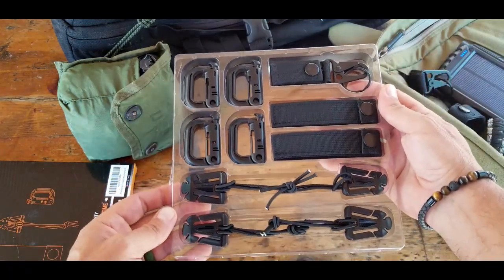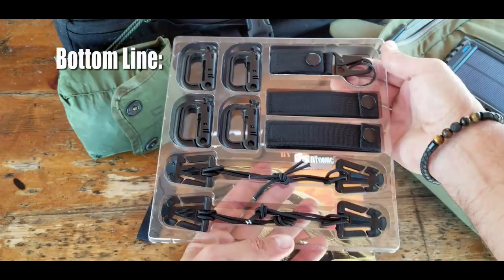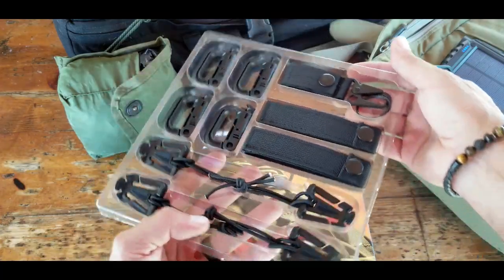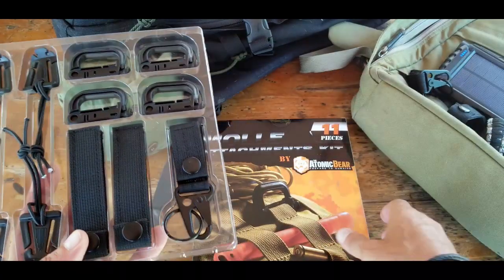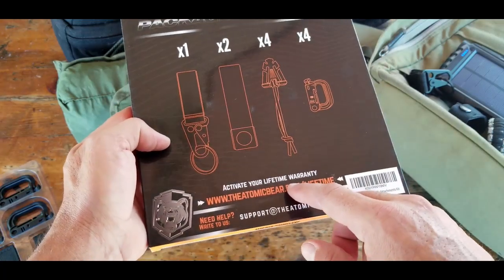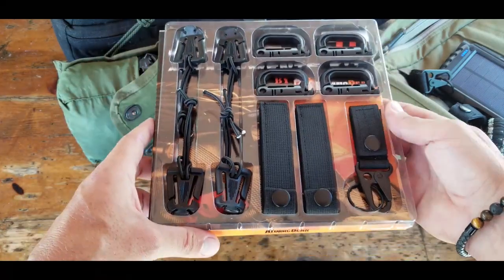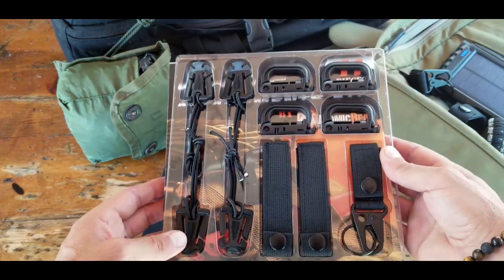Bottom line — a kit like this might seem trivial, but if you spend a lot of time in the field, you'll realize how much time you save knowing exactly where your gear is, where it's staged, and being able to get to it quickly. This kit is 11 pieces and comes with a lifetime warranty by the Atomic Bear, which should take away any fear of making this purchase. If you're in the market, definitely take a look — I picked up a couple, one for each of my kits. This is Helder, I hope you enjoyed this review.